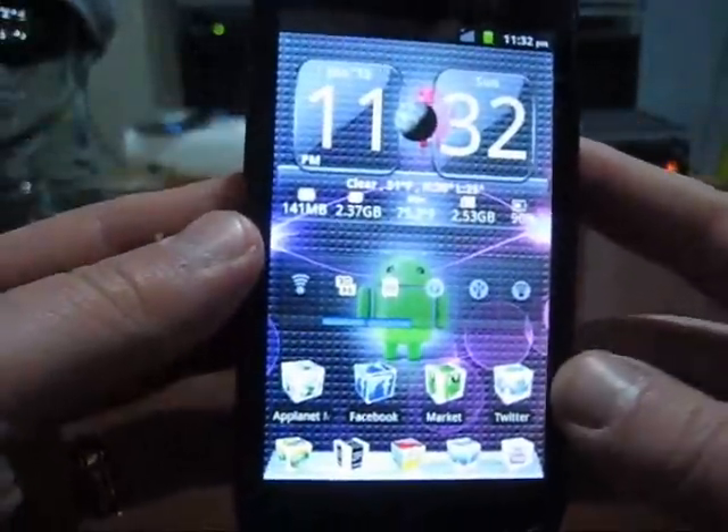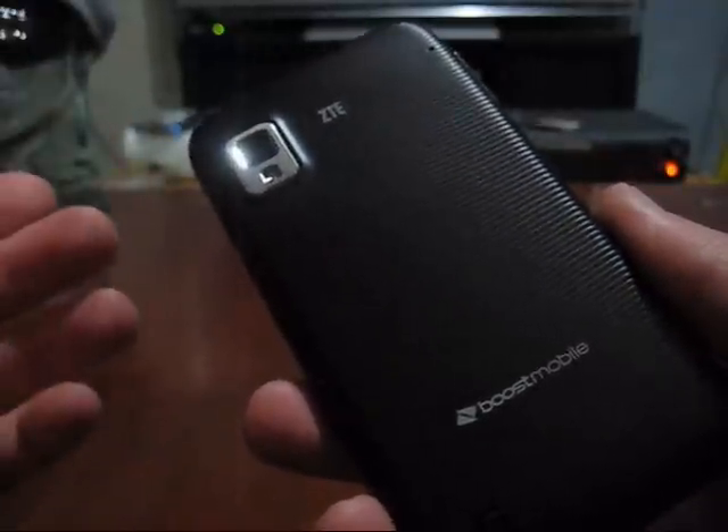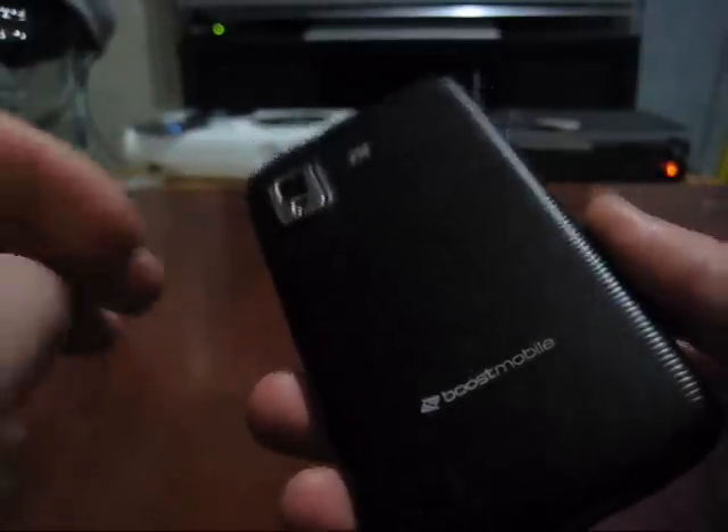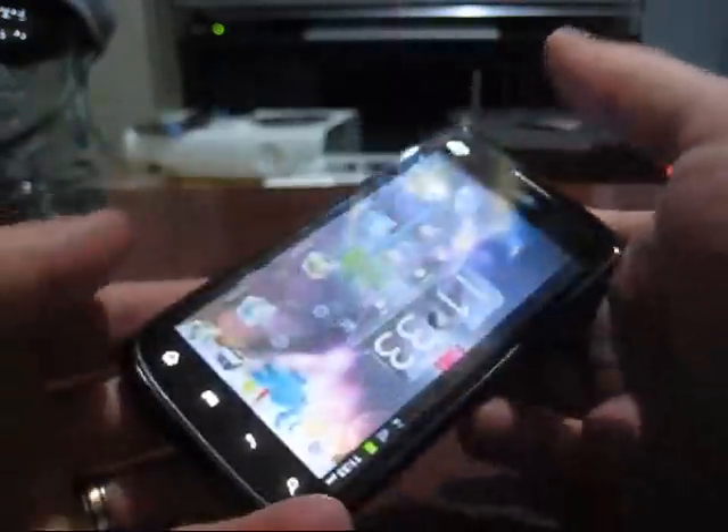The biggest thing I noticed from watching videos on the LG Marquee is that design-wise it looks a bit nicer and more appealing to the eye. The backing of the ZTE Warp, as described in my other videos, is a recessed, plasticky, cheap-looking material. The ZTE Warp does fit well in your hand — it's kind of slip-resistant and I liked the rubberized material; you couldn't really see fingerprints on it.